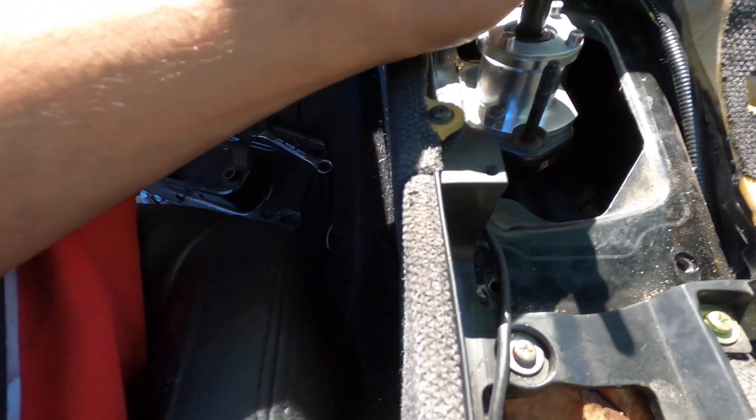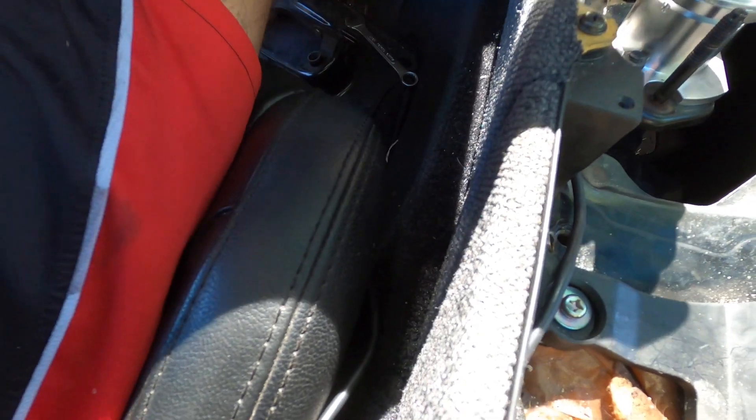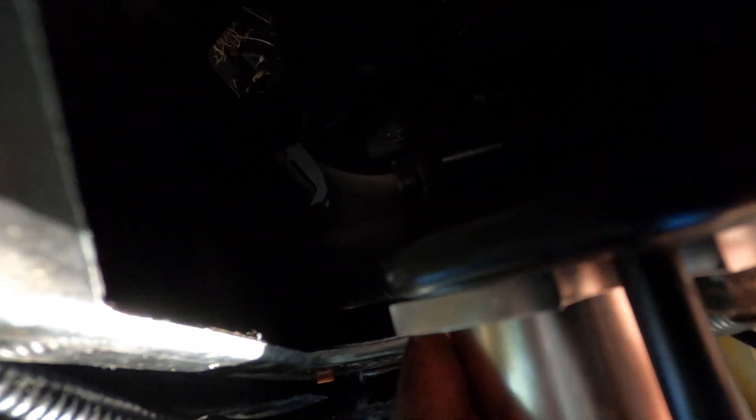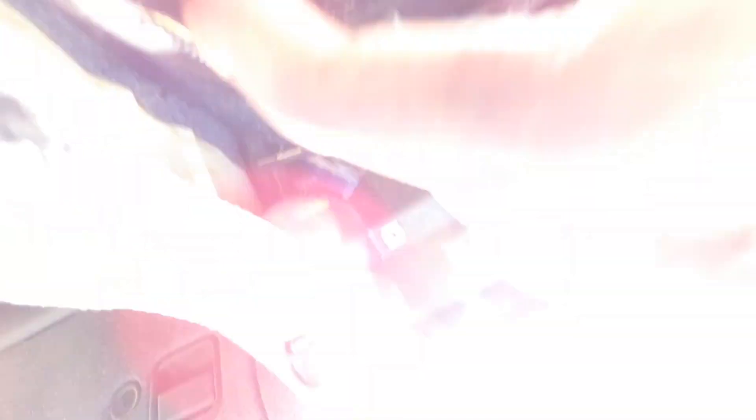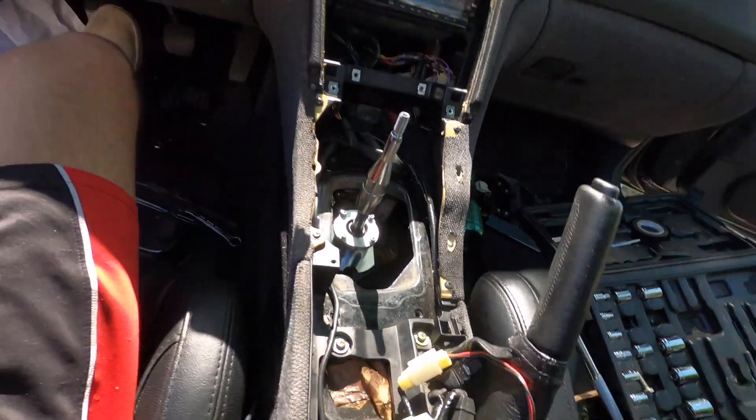I don't think it should be much of a problem, but the washers are just way too hard to fit in there. You see that gap right there? I don't know if that's going to be a problem or not, but I think it should be fine honestly.